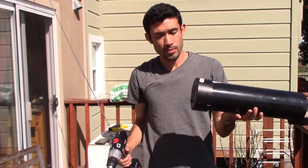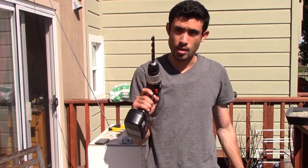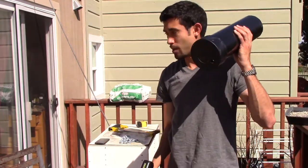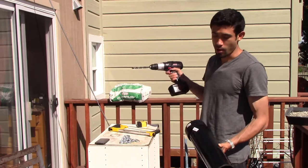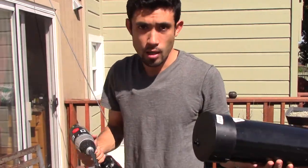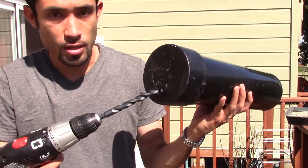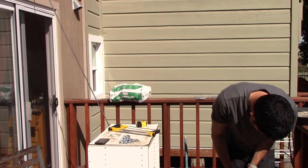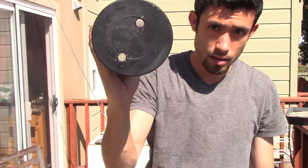Before we do that, I'm going to drill a half-inch bit into the pipe cap because I need this three-eighths inch rebar to fit through the holes. I'm going to do two holes — one here, one here.